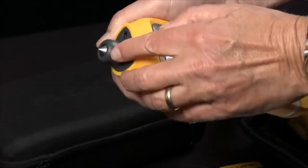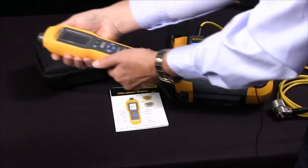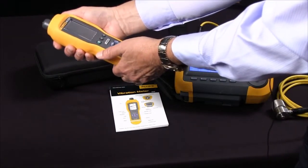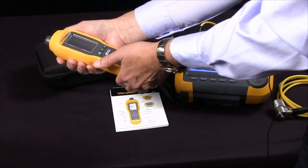It has a combination vibration and force sensor tip that compensates for variations in force and angle. It quickly assesses the condition of a bearing with a simple readout from 0 to 16, and it covers most machine types.